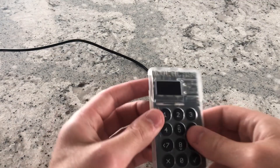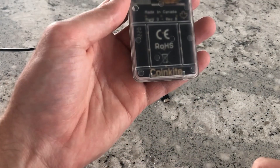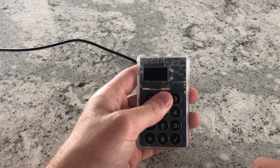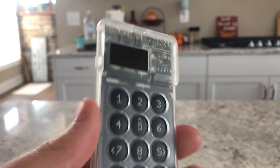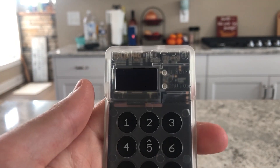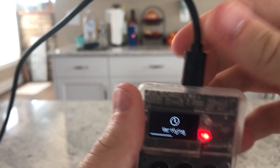Hey everyone, my name is Nick and we have a brand new ColdCard MK3 by Coinkite here. I'm going to show you exactly how to get this thing up and running with Wasabi. I just took this out of the bag — completely brand new MK3, never been turned on before — so let's just turn it on for the very first time.